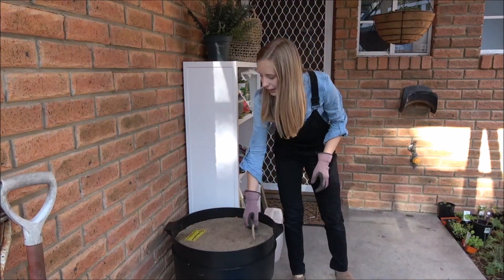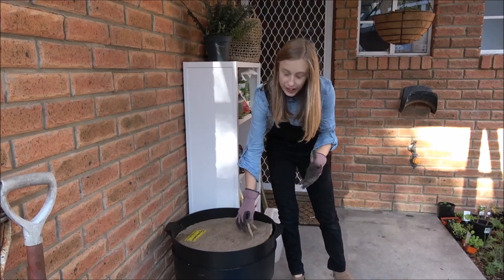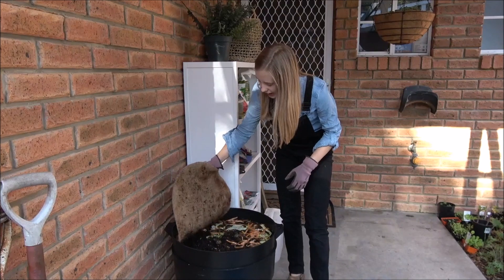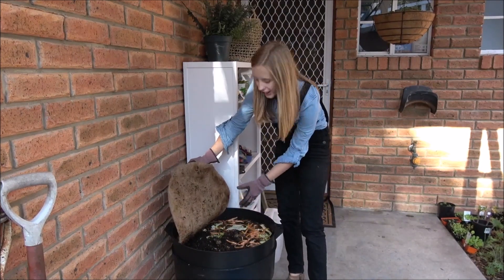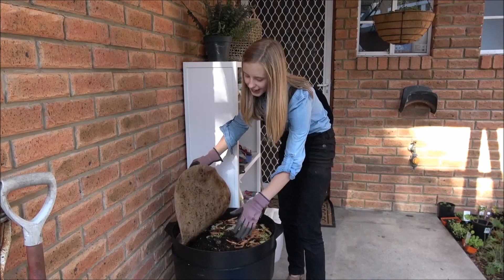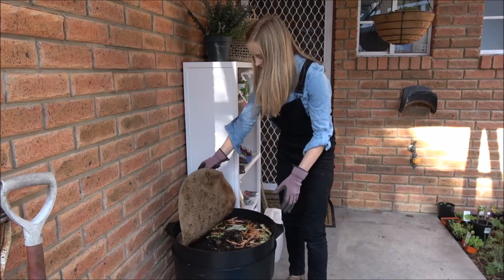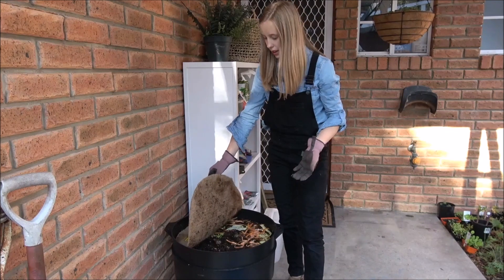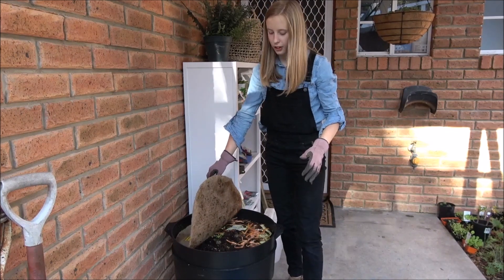Now let's have a look inside our worm farm. I'll take off the first layer — I have a worm blanket here which helps stop flies from getting in. In here we have one side for all the food for the worms and then we have the other side where they poo.